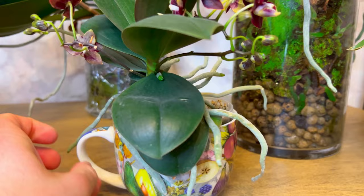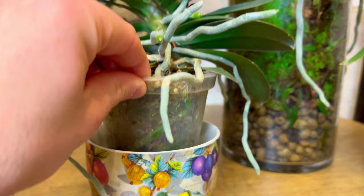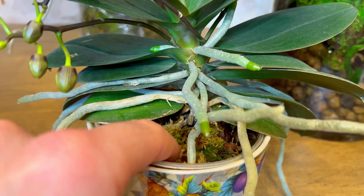This plant is potted in moss. I don't really like planting in moss because it holds too much water. But for this one I usually just add a very small amount of water. It doesn't need to be watered right now — the roots are green and I'm touching the moss and it's wet, so it doesn't need watering.